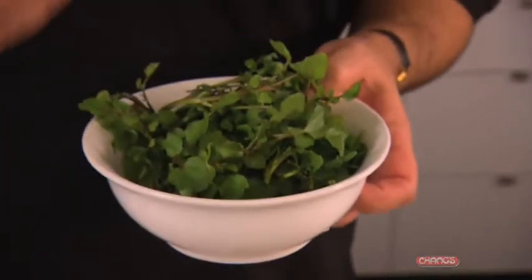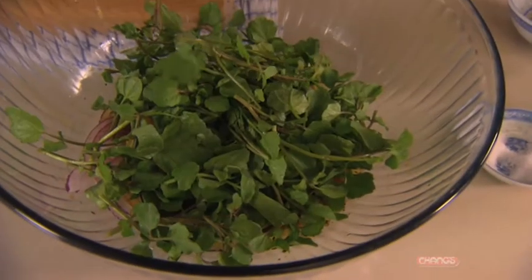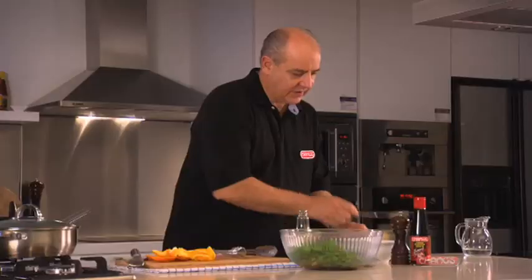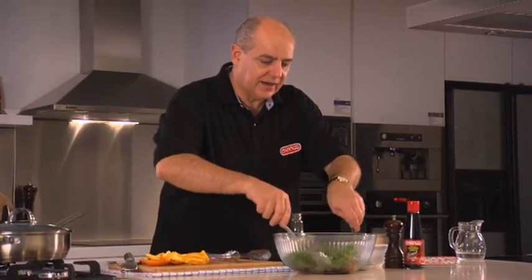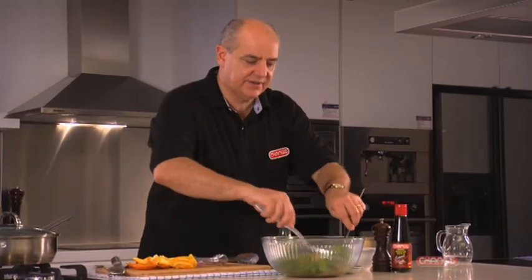And finally we need some nice peppery watercress, which gives a lovely contrast of flavours. Give that a toss and that's our lovely simple but very, very different salad.